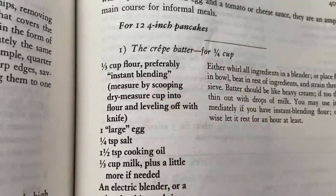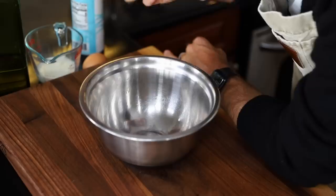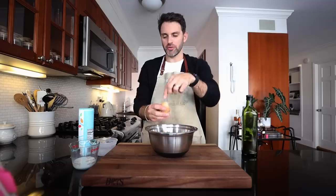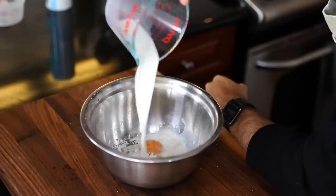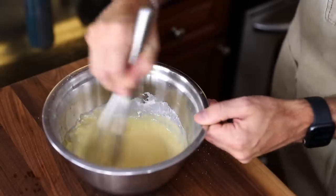We need to make crêpe batter. I need preferably instant blending flour — I'm not familiar with it and I don't have it. I just have all-purpose flour. There's a way of making a substitute: two cups of flour and a teaspoon of cornstarch, but I'm just gonna go with all-purpose — she says it's cool. One third cup, 45 grams of all-purpose flour, one large egg, quarter teaspoon of salt, teaspoon and a half of cooking oil — I'm using avocado — and one third cup, 75 mils of milk. Whisk it till smooth. I'll be passing that through a sieve anyway.